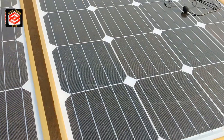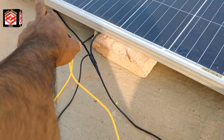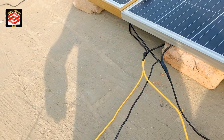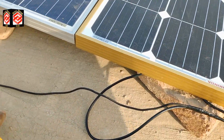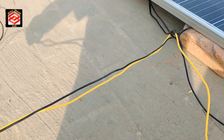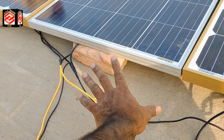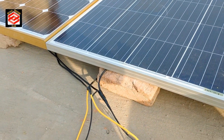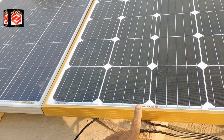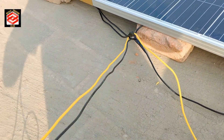All four plates — minus, minus, minus, minus — are looped together. I've already joined all the minus terminals together and taken out one minus cable. The plus terminals are also all looped together and one cable is taken out. So we have two cables — one combined minus and one combined plus — which we bring down and put into the charge controller. We are not doing series connection; it is a parallel connection.